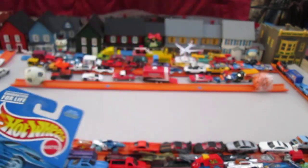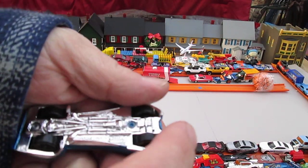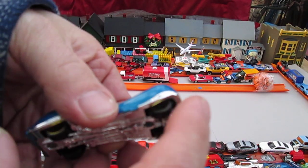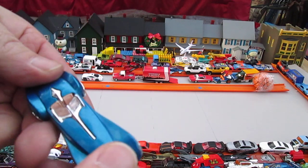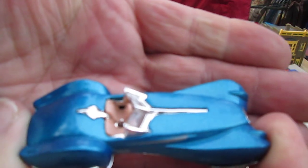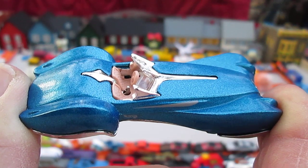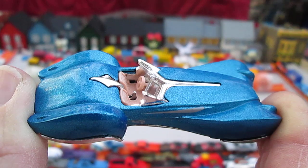Not too bad of an opening for someone that wasn't trying. It's got a little bit of weight to it, but it does have a plastic bottom. Still made in Malaysia. All four wheels roll well. Metallic Royal Blue — it's all metal. And you've got to love the convertible roof too, because you can see the stick shift. Two-seater with the driving on the left.